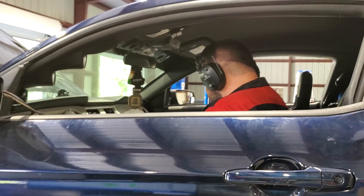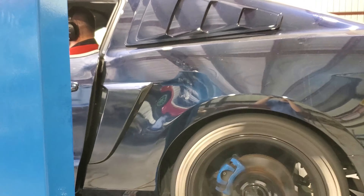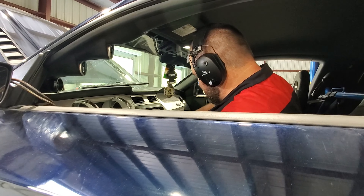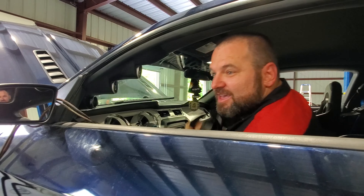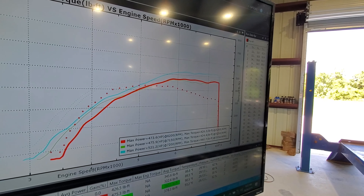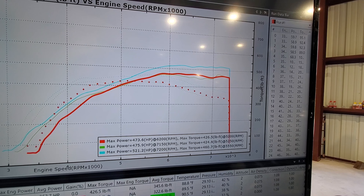That's what I'm talking about! Well, it seems we're both wrong — in a good way. It made 521 horsepower and 460 foot-pounds of torque. That run was at 25% load added. So we're going to swap it to inertia, which means no load, and we'll see what it'll do with just inertia.